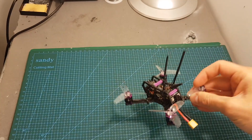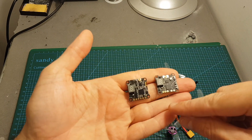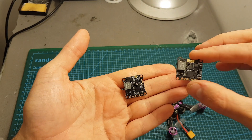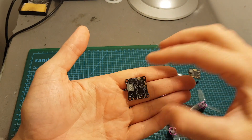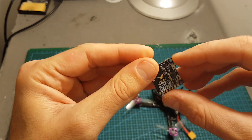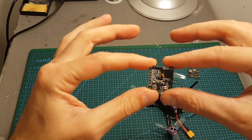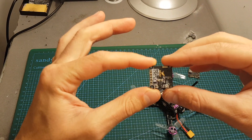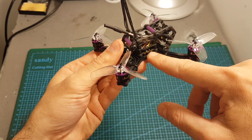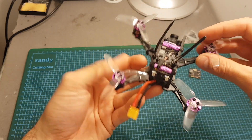Even though the Hornet features the new generation HGLRC VTX — which now has an OSD connector — you can see this is the older one with a maximum output of 250 milliwatts, and this is the new one with 350 milliwatt output strength. In the middle we've got the OSD PX connector, which means you can connect it to a free UART and through smart audio change the channel, frequency and output strength. Unfortunately this flight controller doesn't have a free UART, so you won't be able to use the smart audio feature of this VTX.